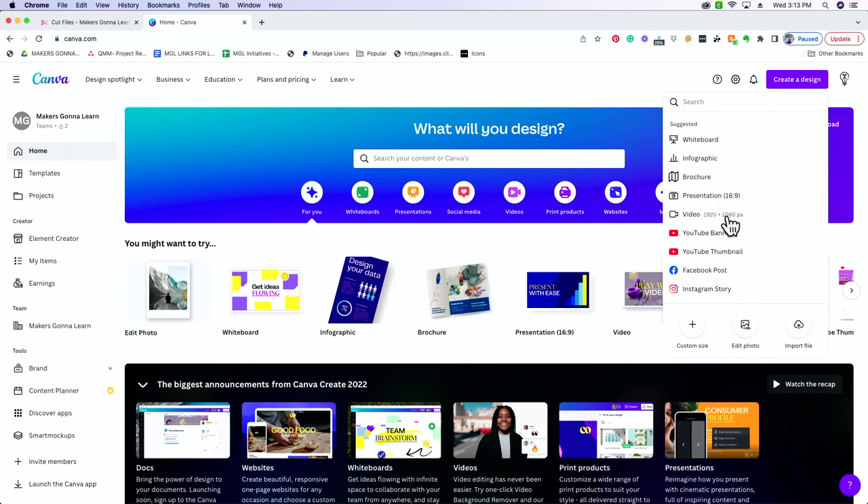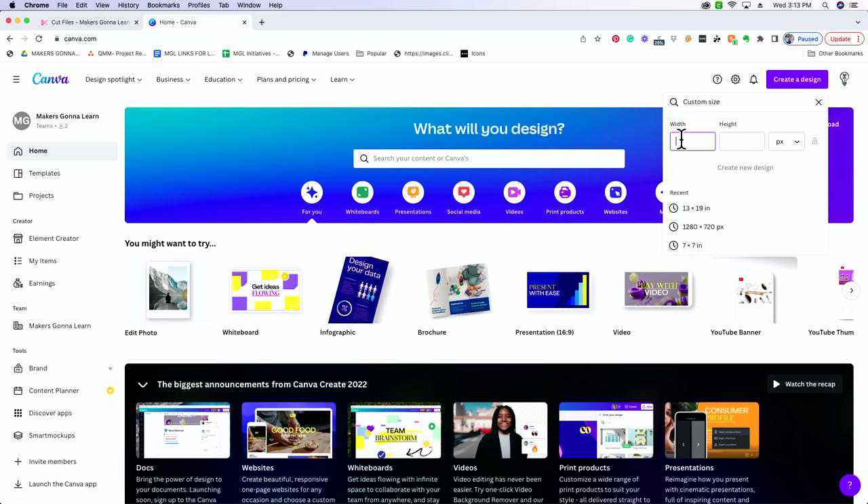It's going to give you suggested items, but I don't really need any of these. What I do need is the custom size. You can see it on the bottom left of this drop-down menu. Select custom and it's going to give you the option to plug in your width and height. It's going to come in as pixels — we are not measuring in pixels. We are beginners, so we're going to go to inches. I'm going to start with an 8.5 by 11 sheet, which is standard for a small format sublimation printer.